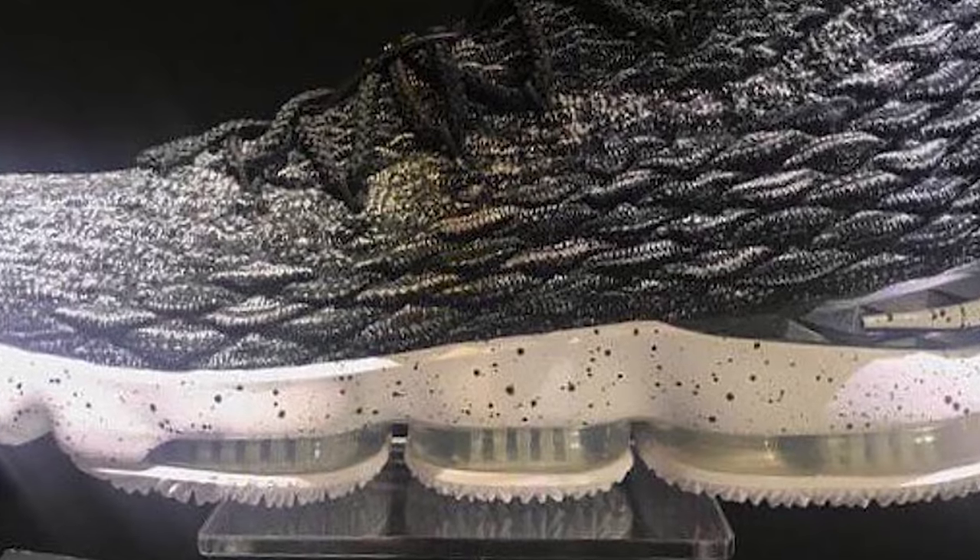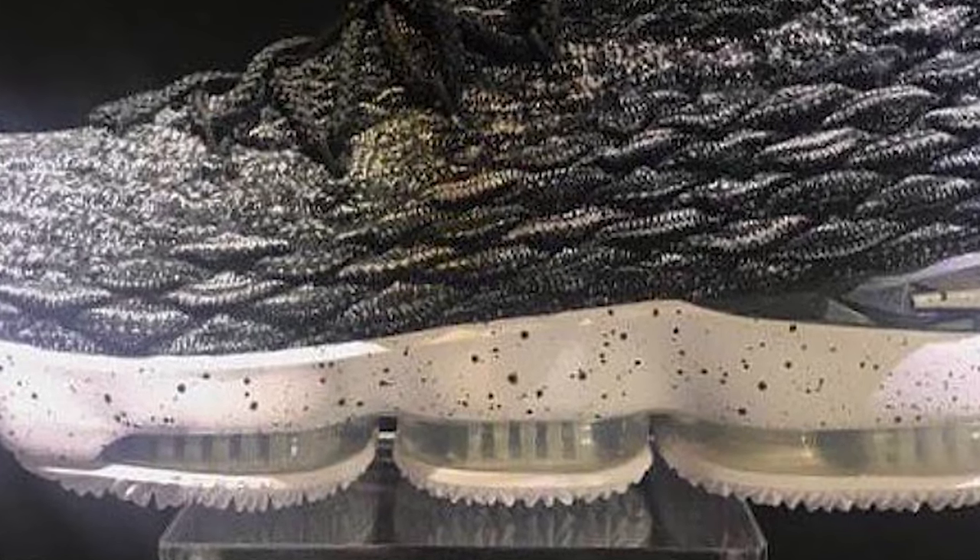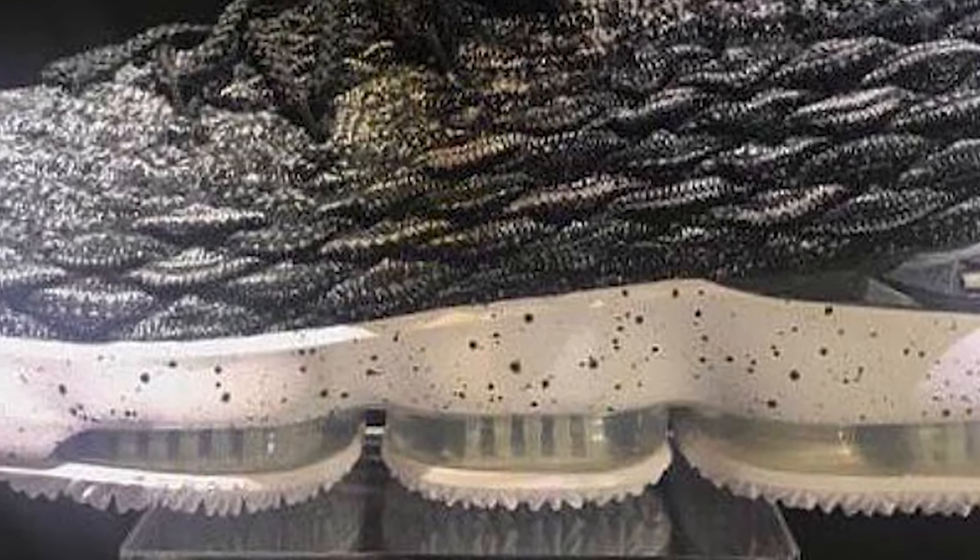Without seeing the outsole or traction clearly, we don't necessarily know how that will hold up. Looking closely, there does seem to be quite a lot of grooves and it does seem to be a rubber outsole rather than a translucent outsole. Unfortunately, we don't get a close-up of the traction in the video, so we'll just have to wait and see how it performs once the shoe drops.